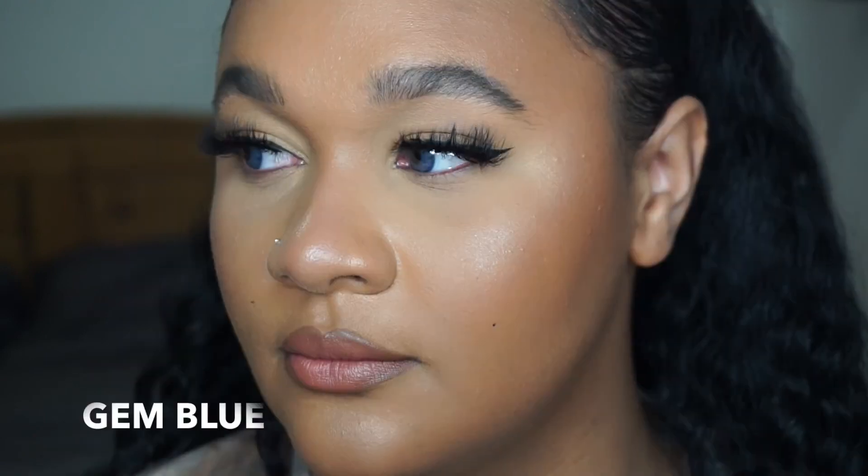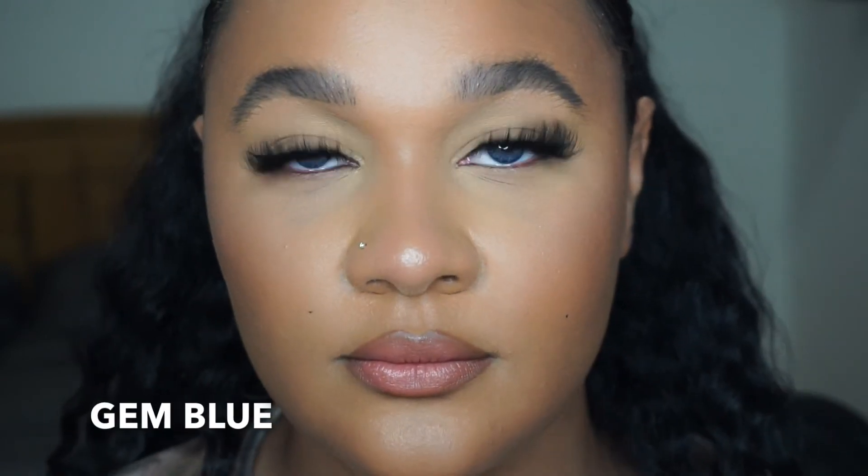These are called Gem Blue. They look really light in the packet, but once on they look quite like a natural blue — if that's a thing. I guess because my eyes are so dark it makes them look a little bit darker, but they're quite pretty. I still prefer the gray though.